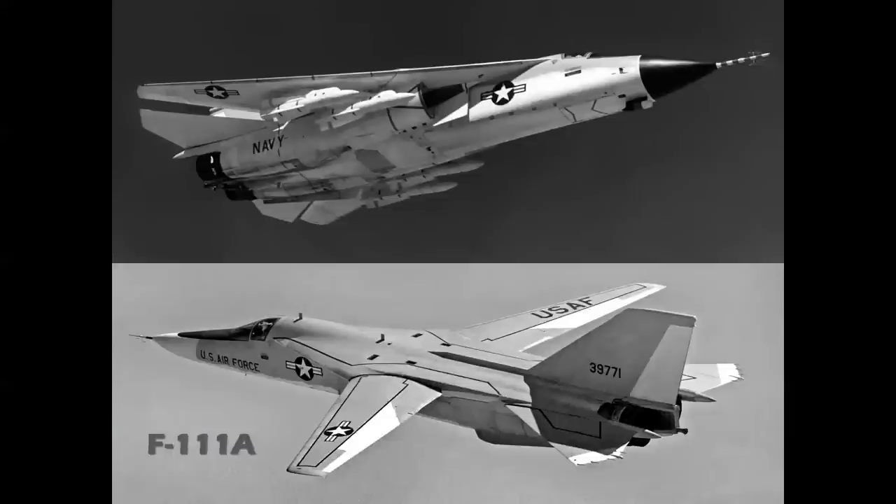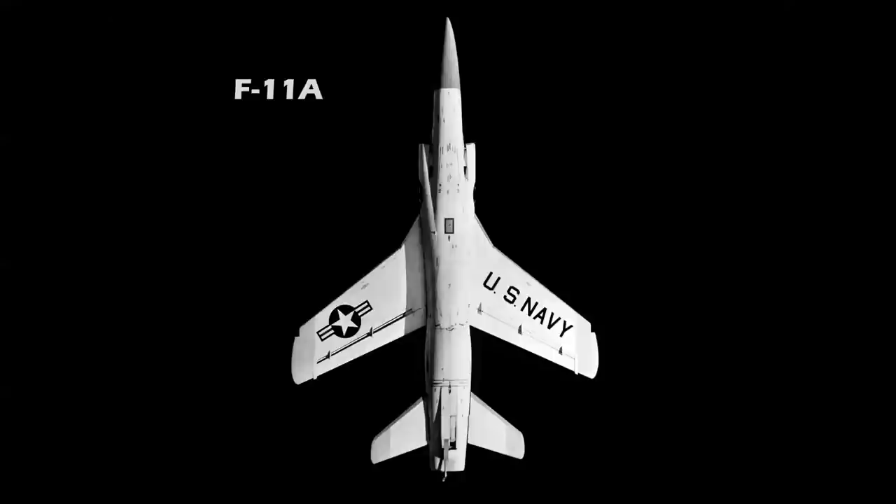Then we have the F-111. This designation stuck because the airplane was developed right before the change. The F-111A for the Air Force became operational in a number of different versions, serving with the tactical and strategic air commands, while the Navy version was built with the assistance of Grumman — and that airplane did not turn out to be successful. Grumman went on to build the F-14. At the time of the designation change in 1962, Grumman had the F-111B as well as the F-11A, which was the new designation for the F-11F-1 Tiger.